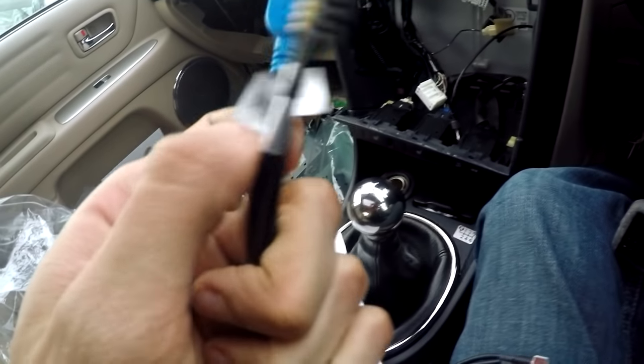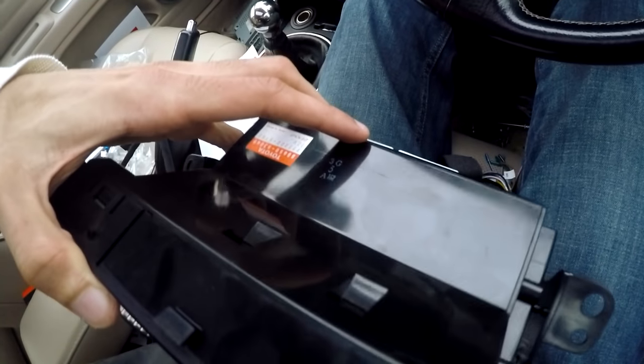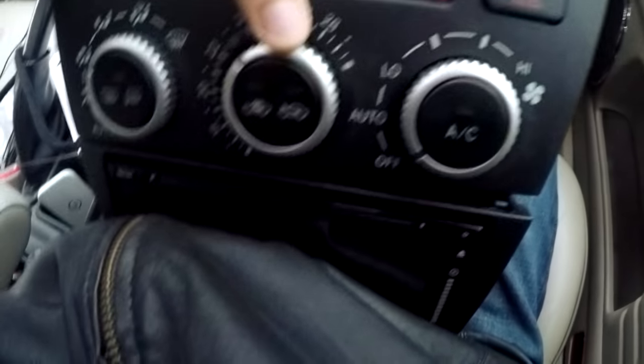I dropped a screw down into the car and it's gone. But the USB cables — you can plug your phone into it. And there's the trim going back on again. You have to get a custom kit for the Lexus, which is why it's such a big job — because they don't fit natively.